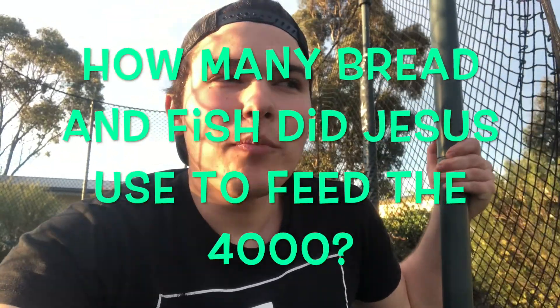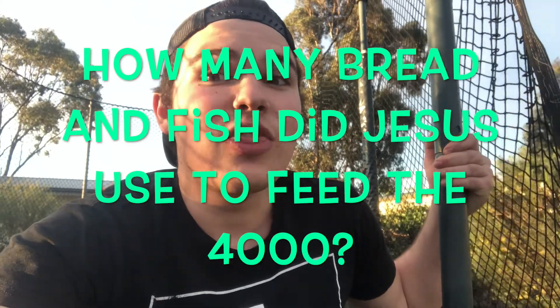And if you want a bit more of a challenge, here's question number two: how many bread and fish did Jesus use to feed the 4,000? Which is another story found in some parts of the Bible. So there's your Kids' Quest for this month.